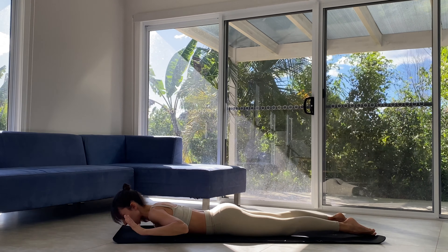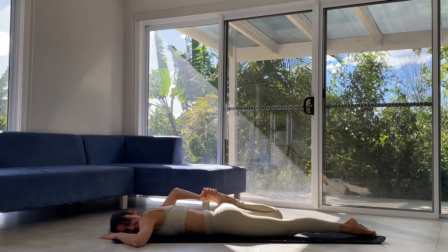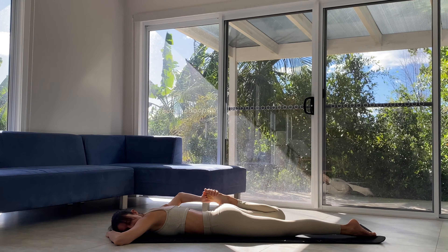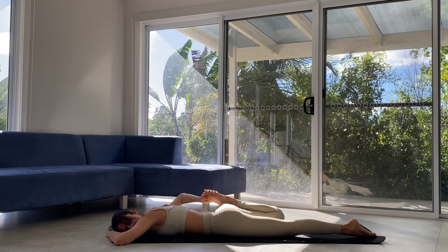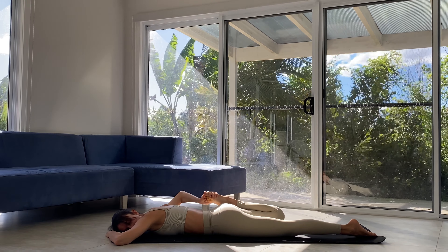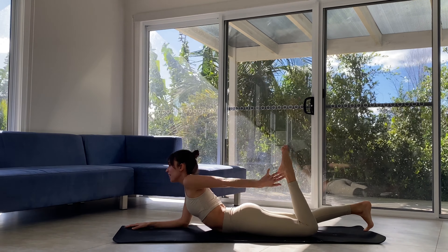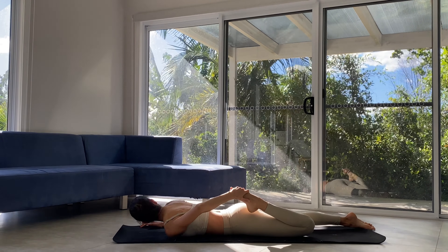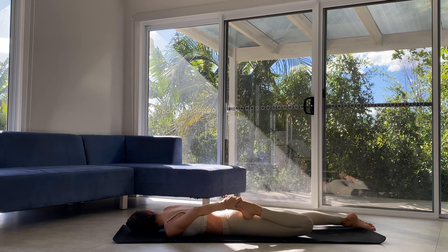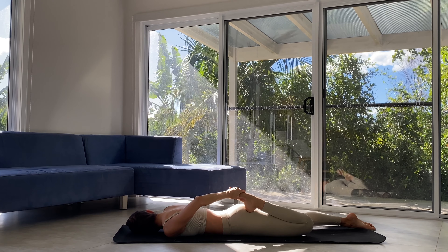Elbows bend. Right knee bends and we catch the top of the foot. Gentle sway side to side with that leg — a little quadricep stretch. Tiny little rest. Let's release the leg, switching sides. We bend the left knee, catch the left foot, coming to the other side. Breathing slowly, breathing deeply. Leg releases.